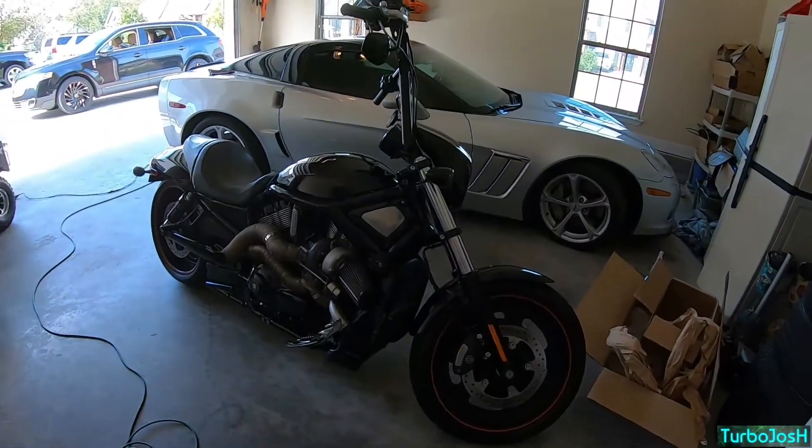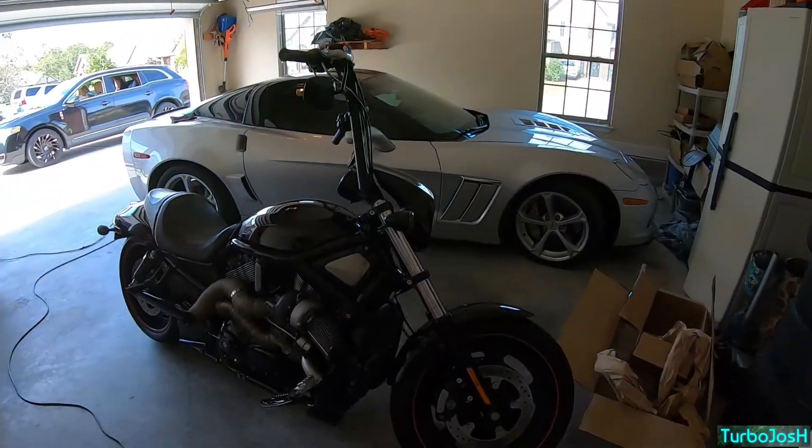I wanted to see how cheaply I could pull this off. I don't think anybody can do an ape hanger kit on a V-Rod, Night Rod Special, or any VRSC bike for under $350 — it would be very hard. Magnum Shielding is unavoidable for the custom clutch line, and the brake line kit only really has one option. Pre-made lines are only about $20 cheaper and hard to size correctly for a bike that isn't often ape hangered.